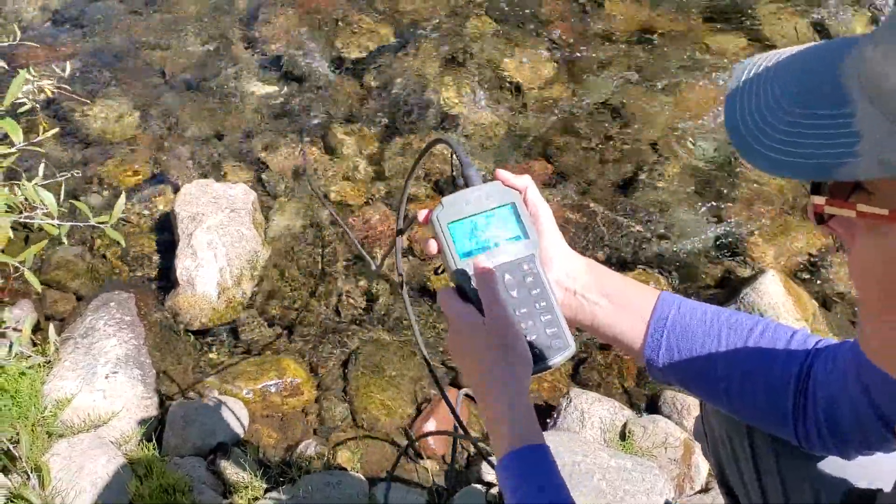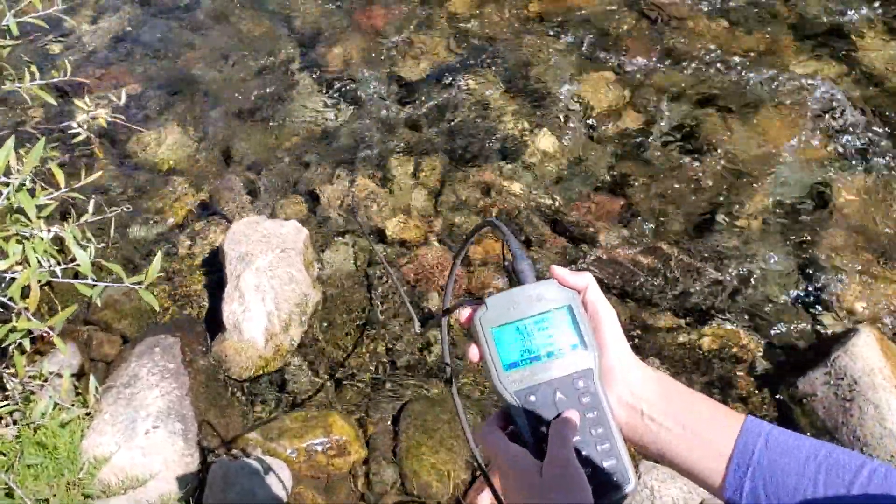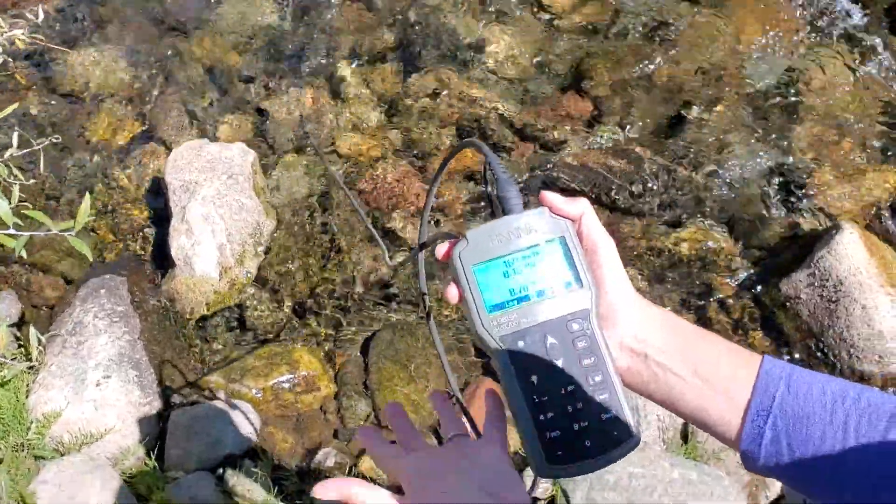And so we would just hit measure, and it would measure the parameters of our probe.